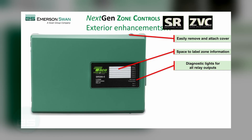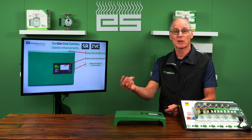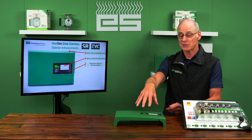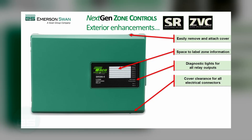More diagnostic lights are on here, so you can see not only whether your power is connected and which zones are calling, but also: is the boiler engaged, am I doing domestic priority, am I running a tank-coil, and am I doing a primary pump? All these things you can now see without removing the cover.